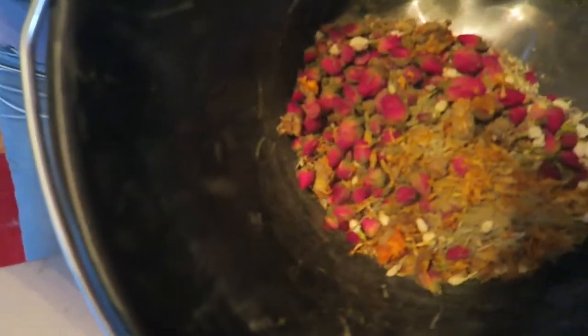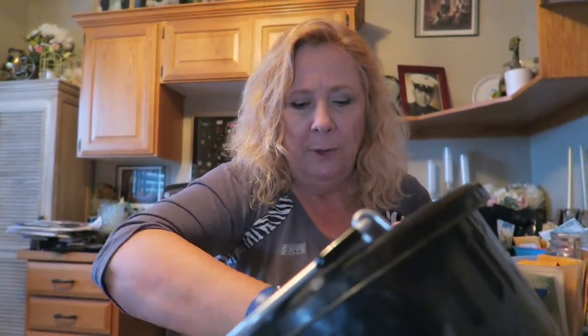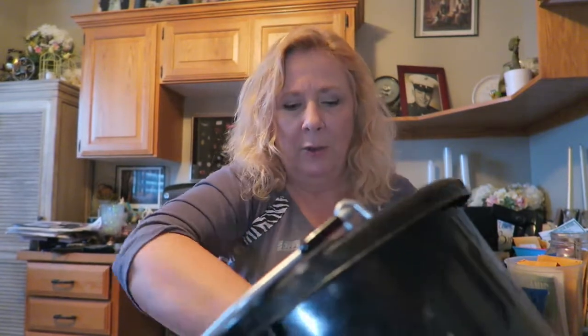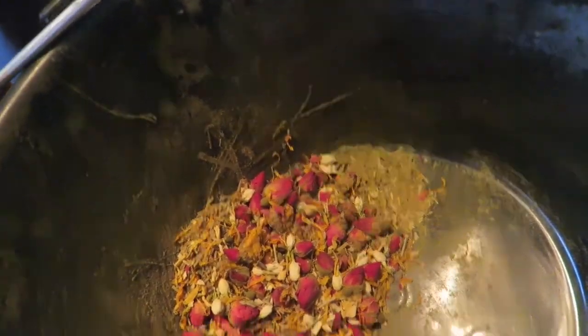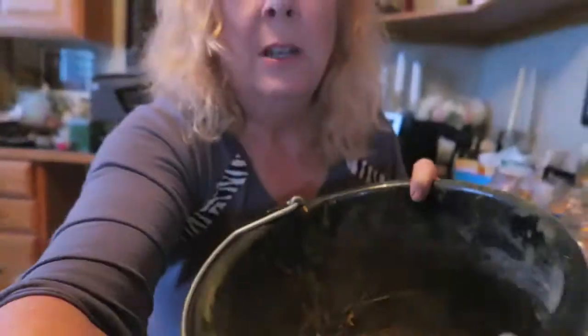Then just give it a good mix — and this is what it looks like, really unmixed. Then you just mix it up with your hand. That amount right there, I'll be able to just sprinkle a little bit — maybe a handful — around in their nesting boxes. That'll get me through two freshens, and I freshen my nesting boxes about once a week. So it's not like I'm doing this every day, so it's not horribly expensive. Get in there and break up some of those rose hips — that really gives it such an amazing aroma. I love how it smells.